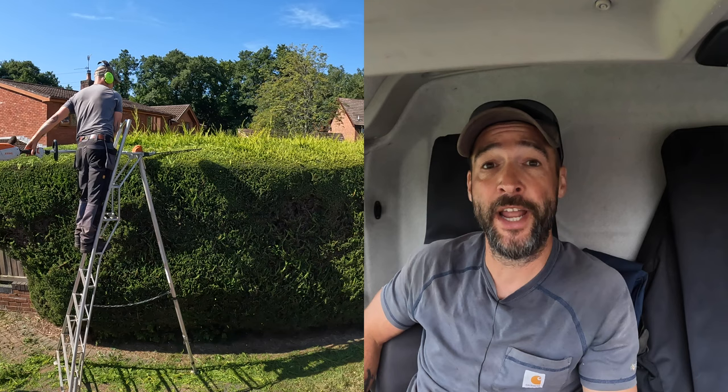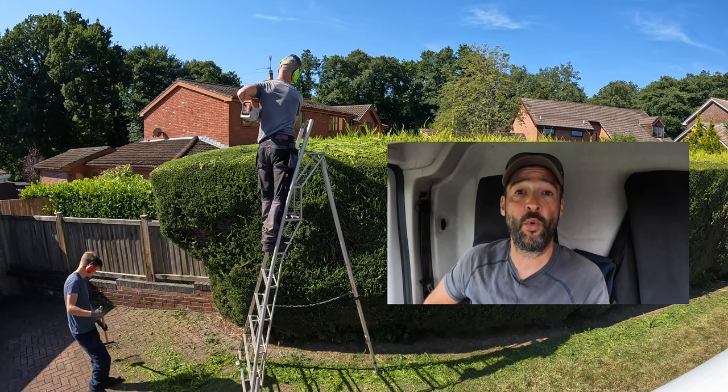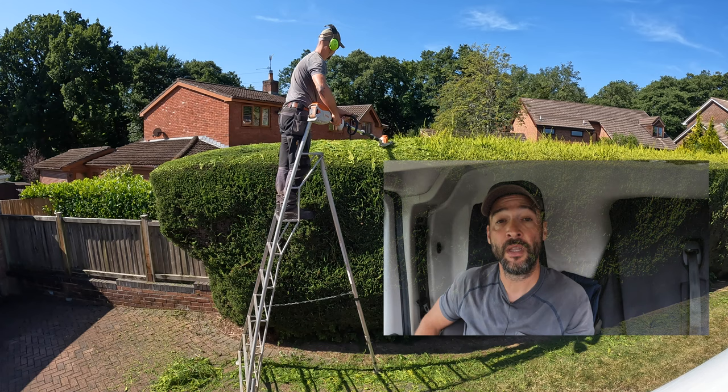My two must-have pieces of equipment for trimming hedges is a good battery hedge trimmer and a set of fully adjustable tripod ladders. Stick around and I'll tell you why that is, and in the comments let me know what bits of equipment you could not do without while trimming hedges.